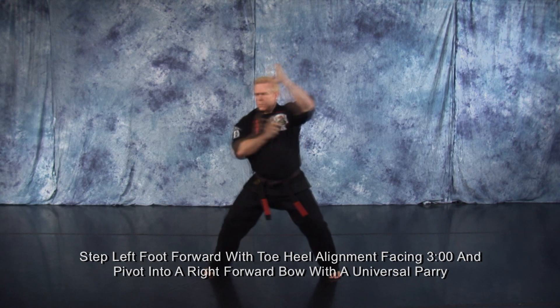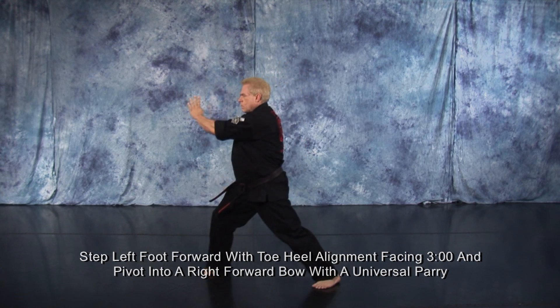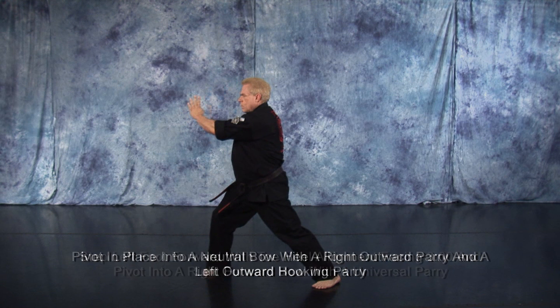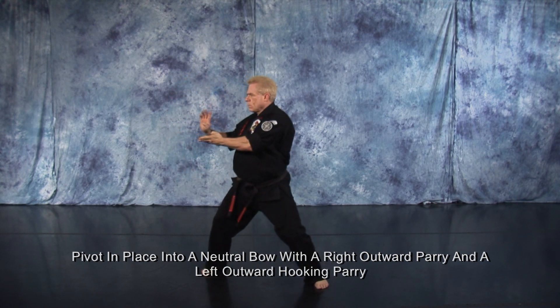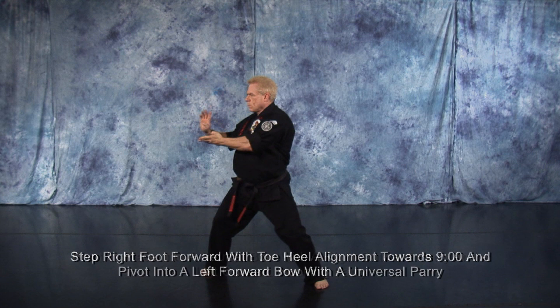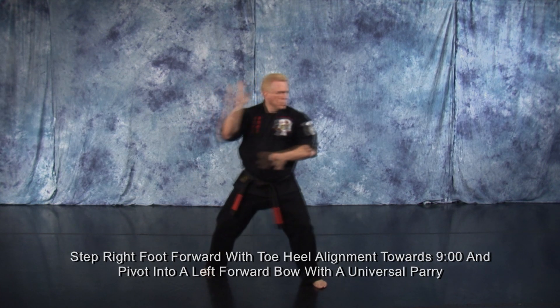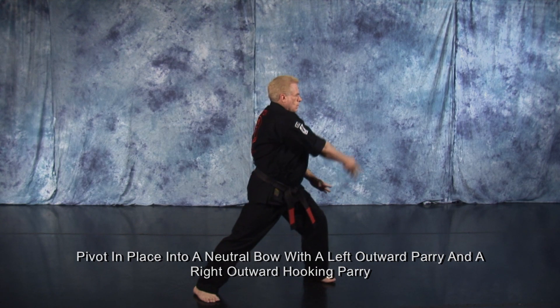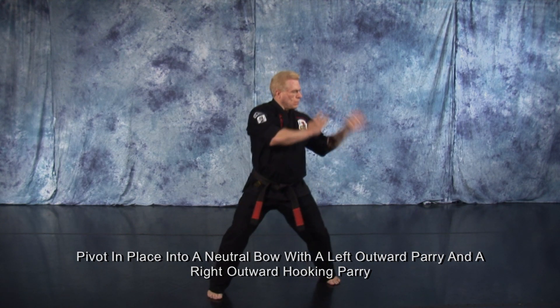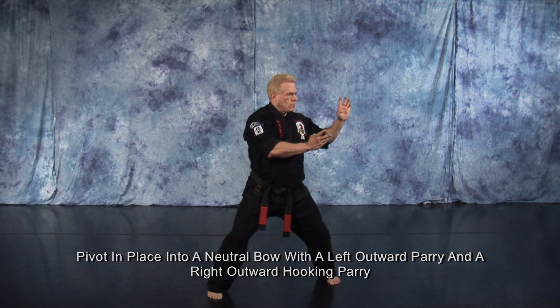Take a small step forward with your left foot so you have toe heel alignment facing 3 o'clock and pivot into a right forward bow with a universal parry. Pivot in place into a neutral bow with a right outward parry and a left outward hooking parry. Take a small step forward with your right foot so you have toe heel alignment to 9 o'clock and pivot into a left forward bow with a universal parry. Pivot in place into a neutral bow with a left outward parry and a right outward hooking parry.